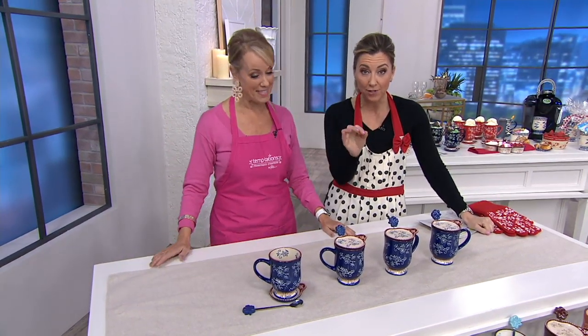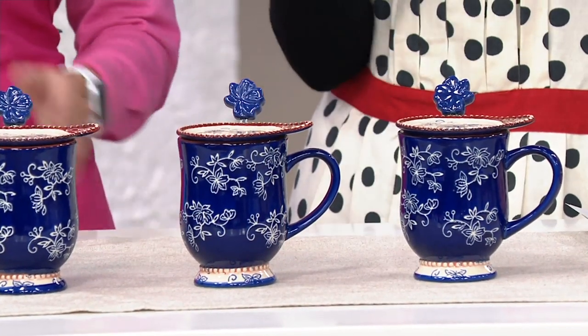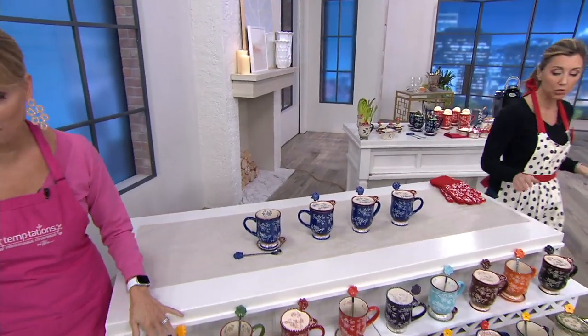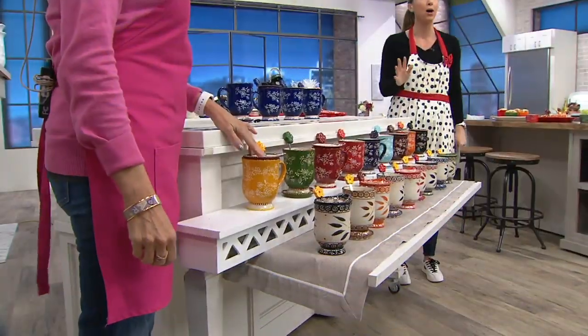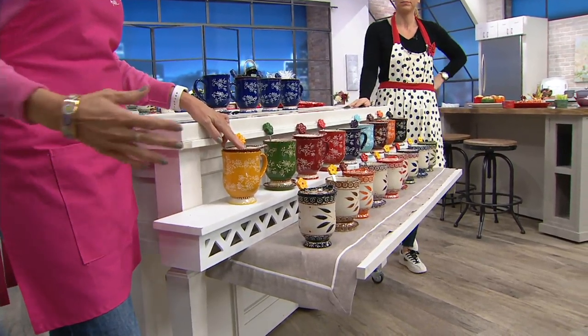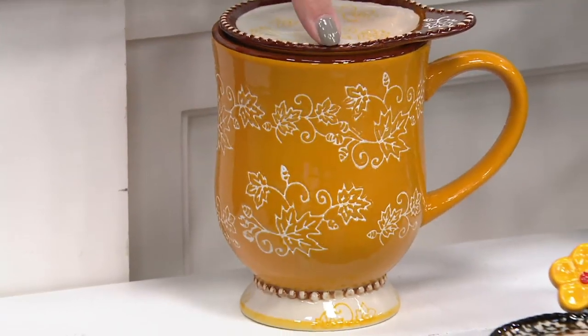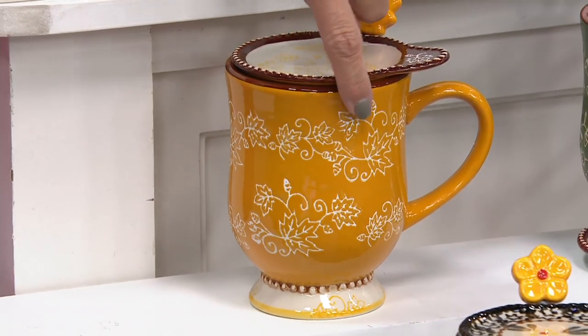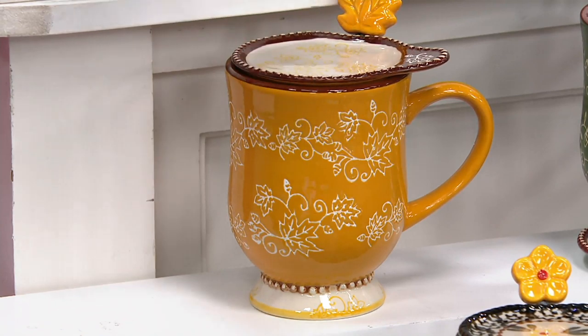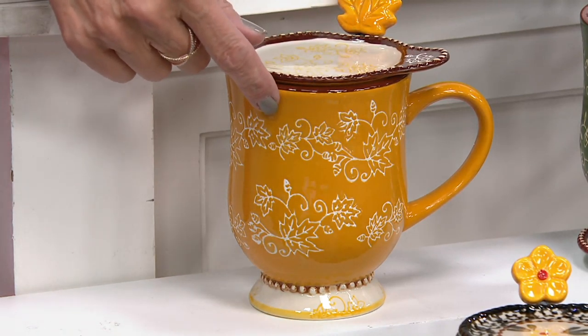Look at this price — it's a feature price, which is a break in our QVC price, but will not last forever. It's on two easy payments, which goes away at the end of the day, so you can get this set home for $18 and change. We have Old World and Floral Lace patterns — the two most popular with Temptations. Because it's stoneware, it's oven safe up to 500 degrees, microwave, refrigerator, and freezer safe. This is one of our seasonal patterns called Fall — with engraved leaves in that beautiful golden rod, honey mustard color.